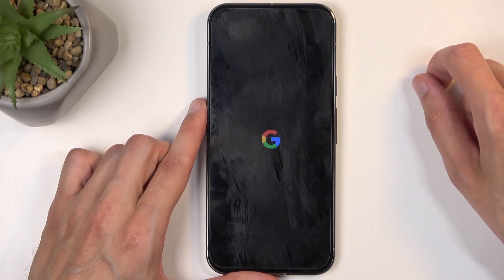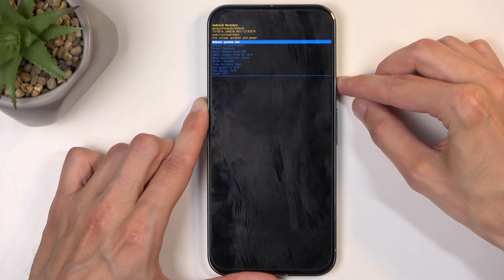Next, we will see Android with no command. And there we go — so hold the power button and press volume up once.